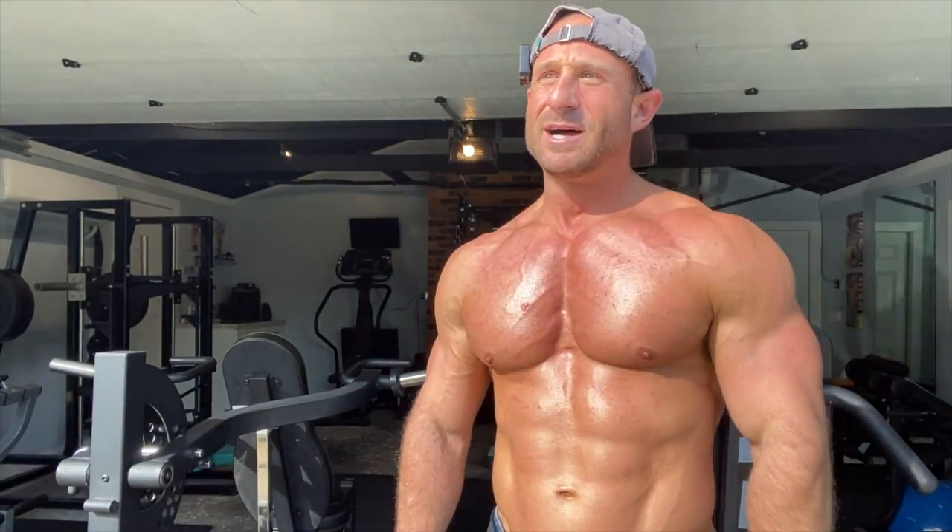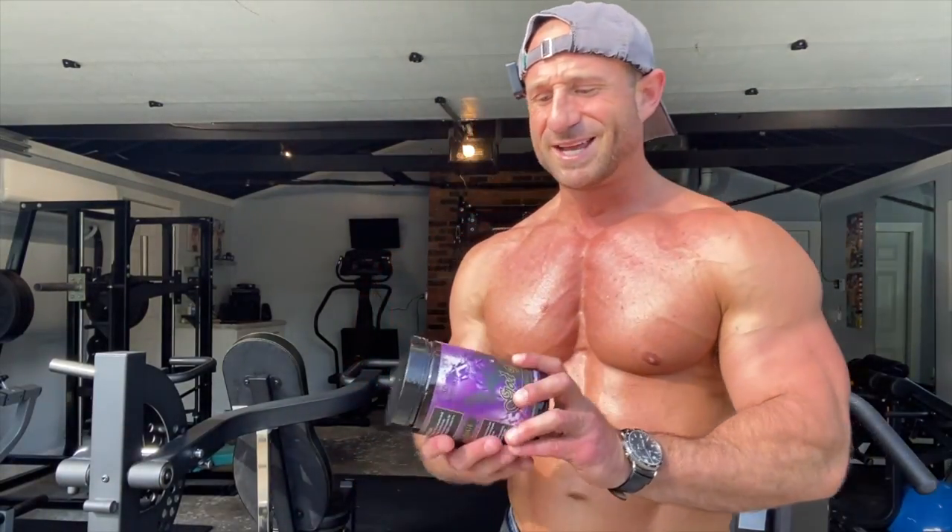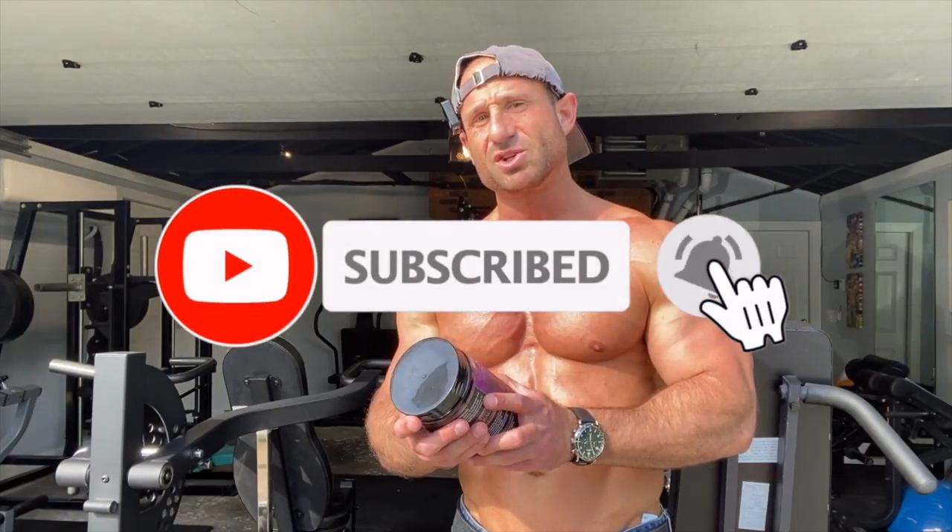It's High Stim Saturday. I hope you're all feeling blessed and feeling the buzz. I did a live workout earlier this morning with my brother — we went hard on arms, got them pumps in. Now I'm going to review this pre-workout. Centurion Labs — this pre-workout got mixed reviews. I'm going to talk about my experience and give it to you straight.